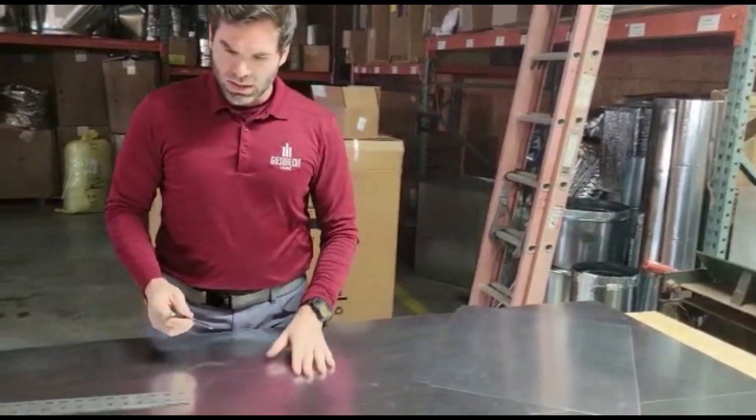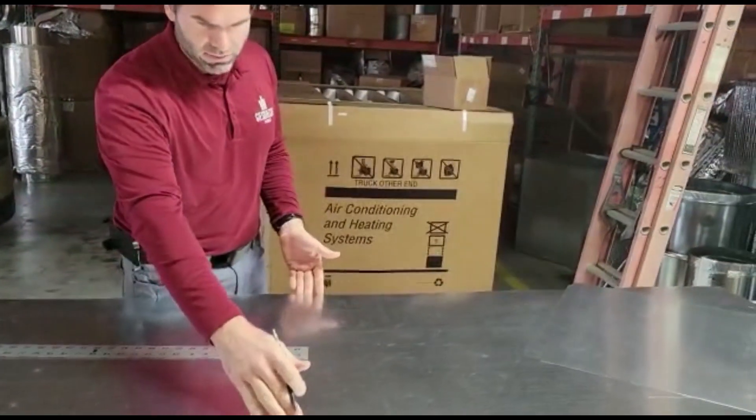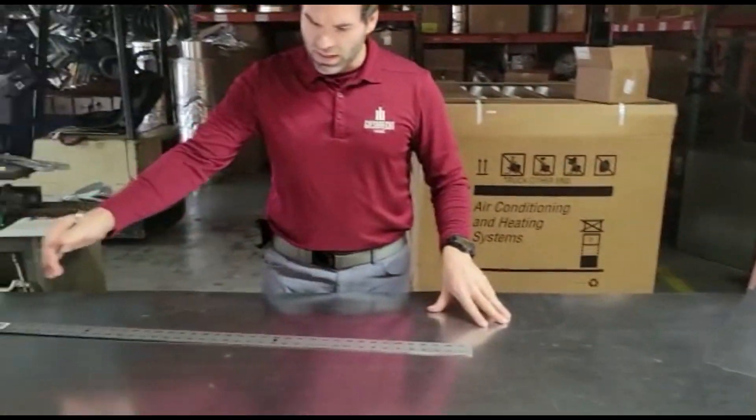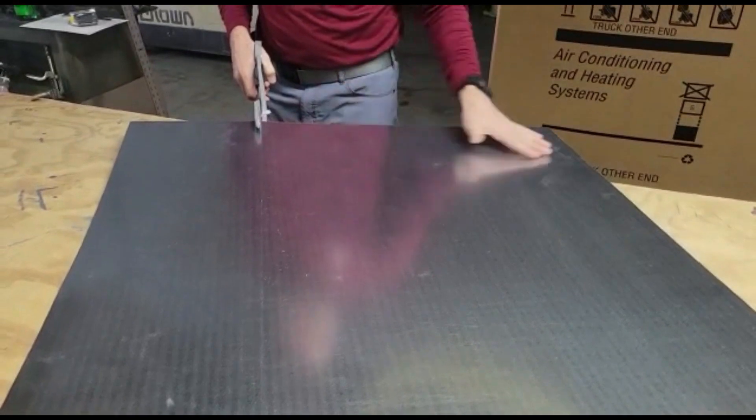I'm just laying out my top, which in this case is 25 and a half by 55, so I'm gonna lay that out and then cut it. This is 36-inch wide metal.